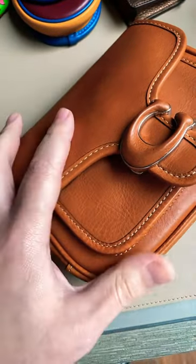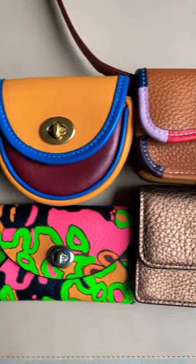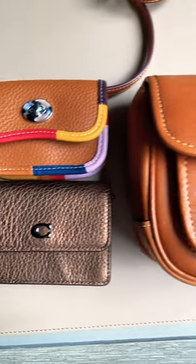And this is the new legendary Vegetable Tan Leather from Coach. Which kind of leather is your favorite? Let me know in the comments.